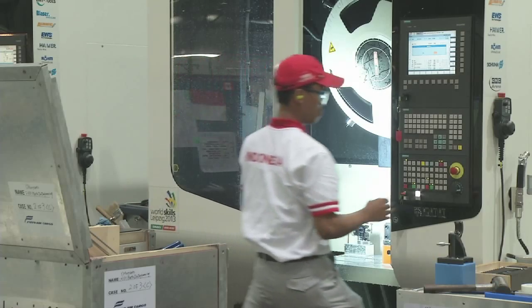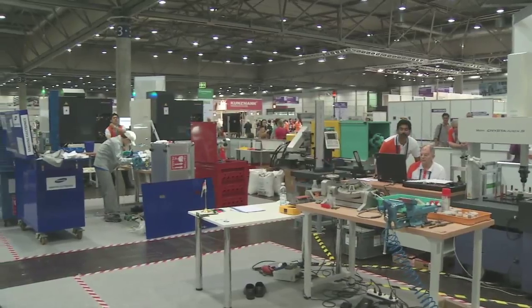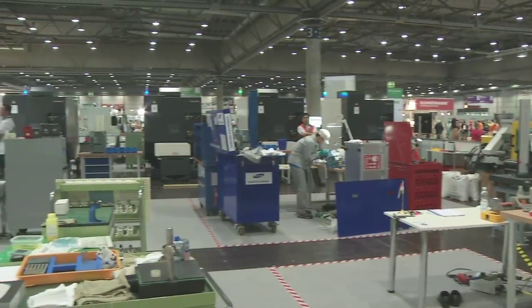It's a new skill this year. This is the first time that plastic die engineering has been in WorldSkills — it's replaced mould making, which happened a few years ago. There's a lot more new technology now with CAD, CAD-CAM, CNC machines. So it's a really good, tough competition.